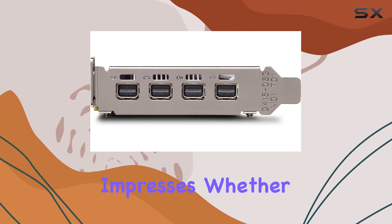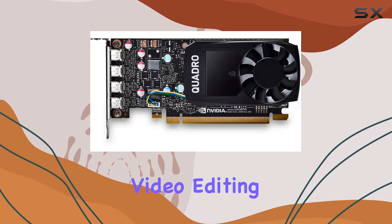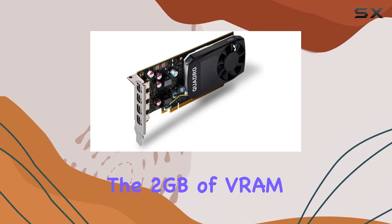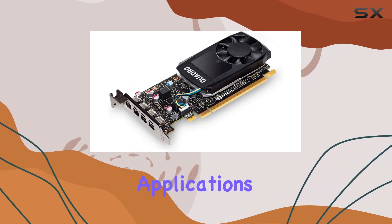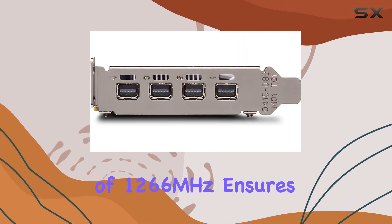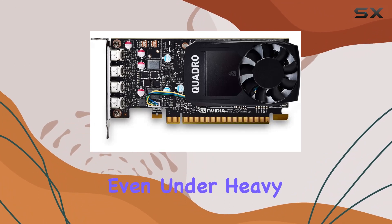Performance-wise, the Quadro P620 impresses. Whether you're tackling 3D rendering, CAD work, or video editing, this card handles it with ease. The 2GB of VRAM might seem modest compared to some gaming cards, but for professional applications it's more than sufficient. The GPU clock speed of 1266MHz ensures smooth operation even under heavy loads.